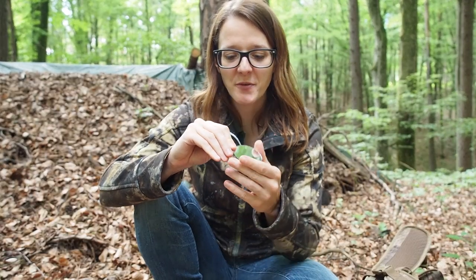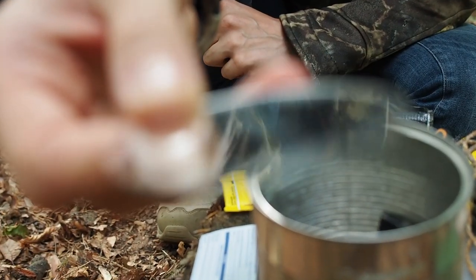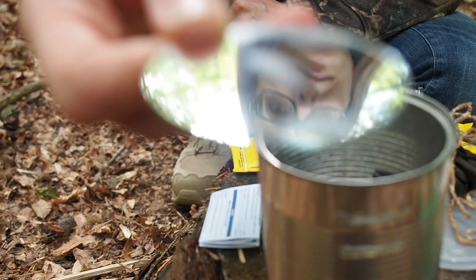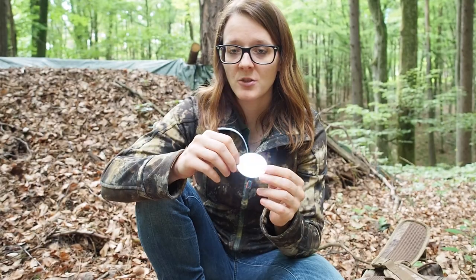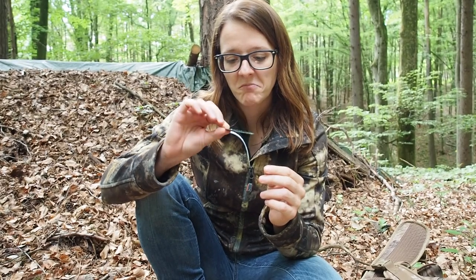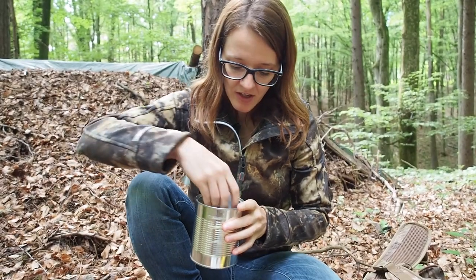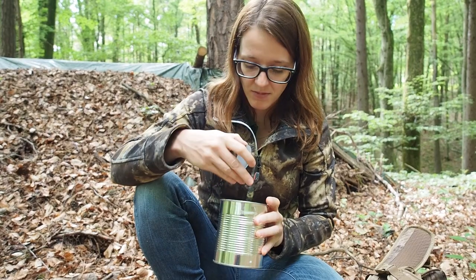Next we have a signal mirror and this is great for signaling, for example when there's a rescue team searching for you — a helicopter or maybe a ship at the ocean. It doesn't take up a lot of room. It's just a small mirror and goes to the bottom of the can so that it doesn't get destroyed by the other items.